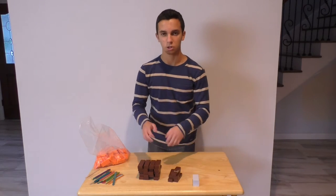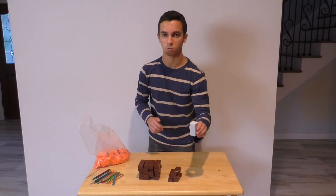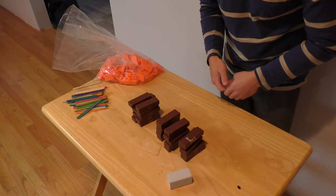So all you need for this is a bunch of Jenga blocks, a bunch of popsicle sticks, some dominoes, and a block as a weight.